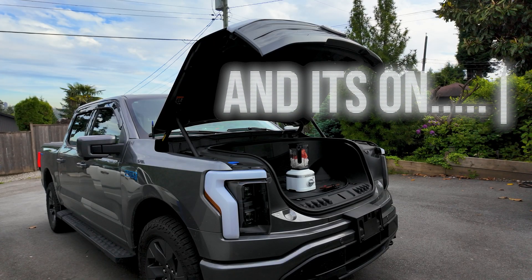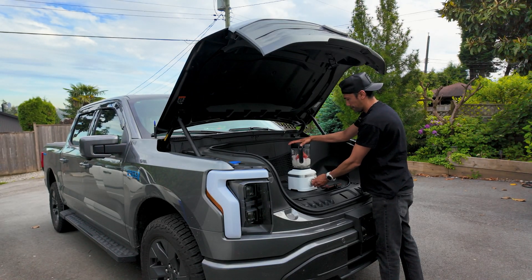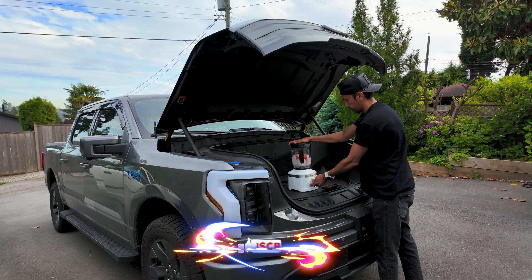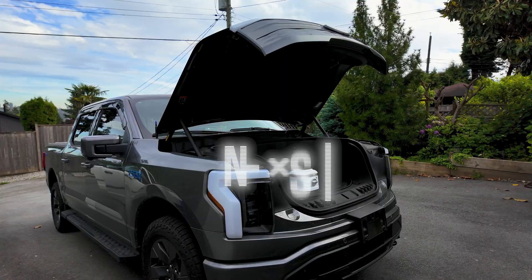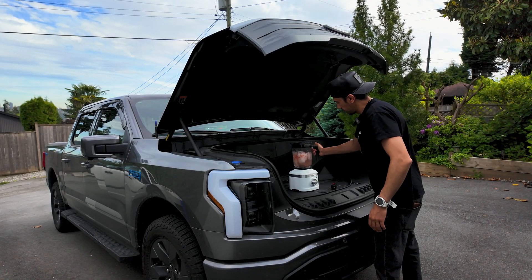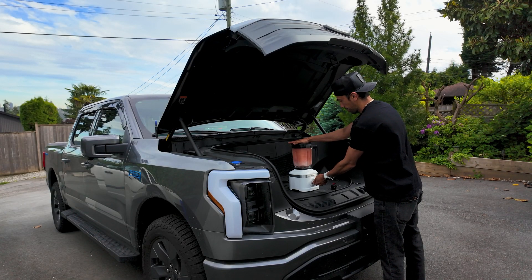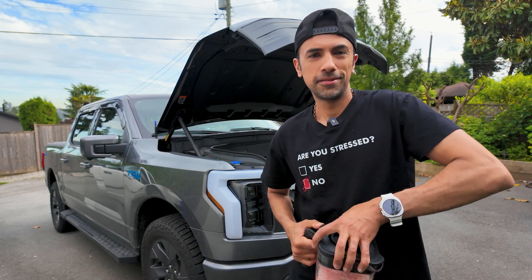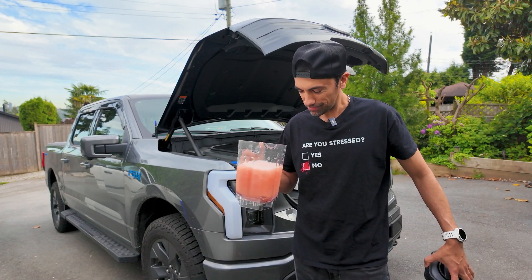First thing, I'm gonna turn on the car right now, and it has to be on at all times. We're gonna start the blender, guys. This is turning into like a cooking channel. I need some more water. Watermelon ice, coming right up. I'm gonna drink it out of this. Disgusting.